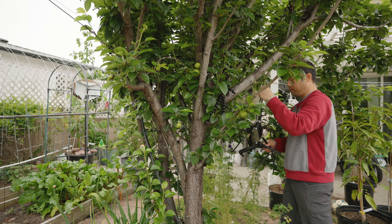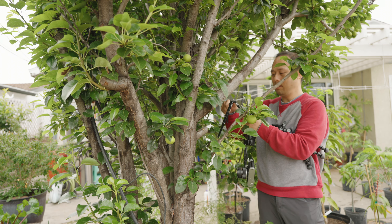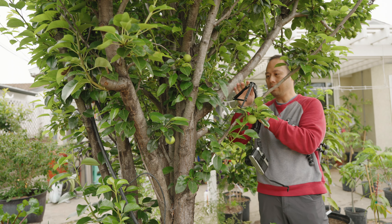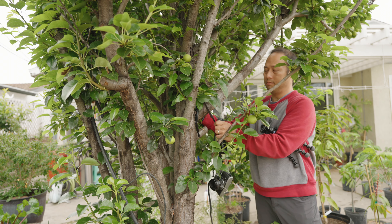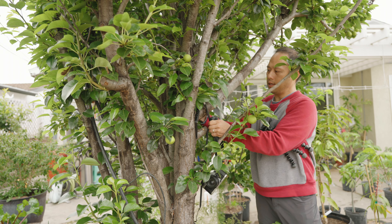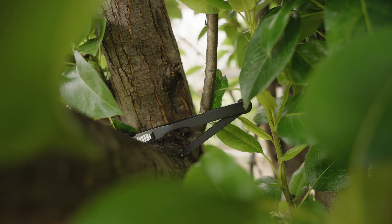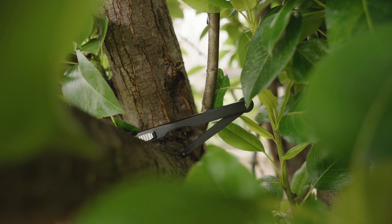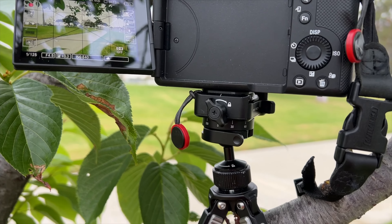You might be thinking: how is the Leofoto even going to hang on a tree? Well, with this bendy hooky leg you create your own hook, just like the PGY Tech. And there it is on the tree — you can see it from a different angle.